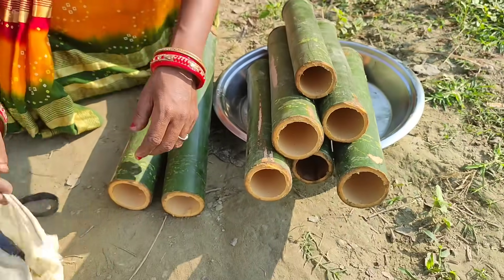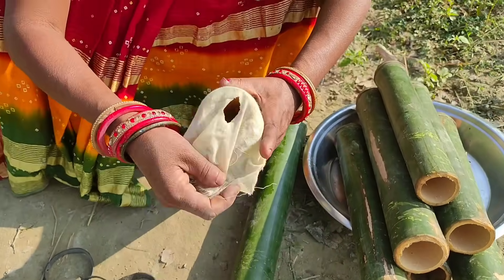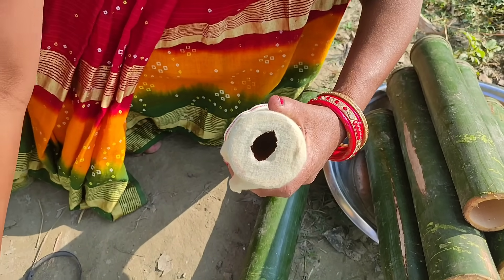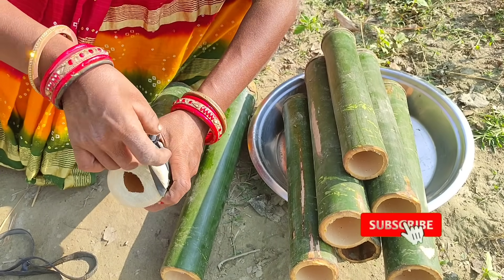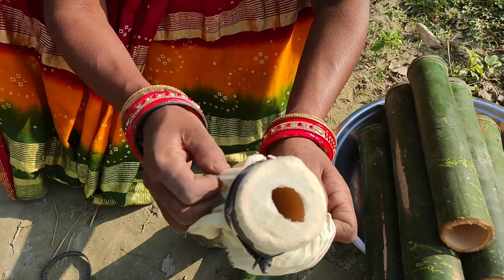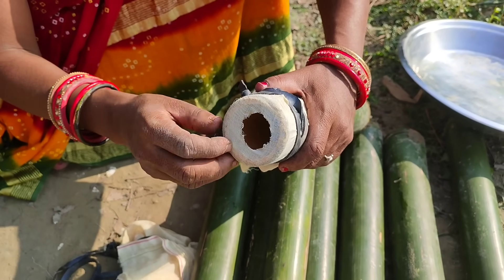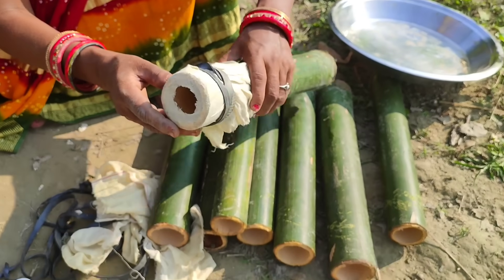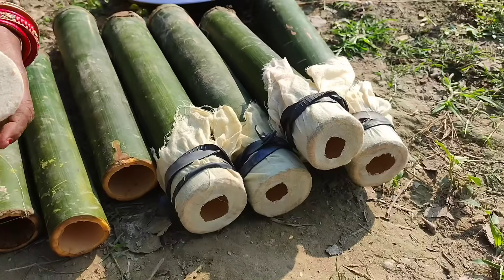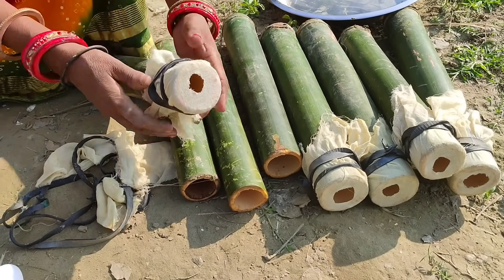We put the dhotis into small pieces. We put the dhotis into small pieces. I am going to put it in the middle of the house.